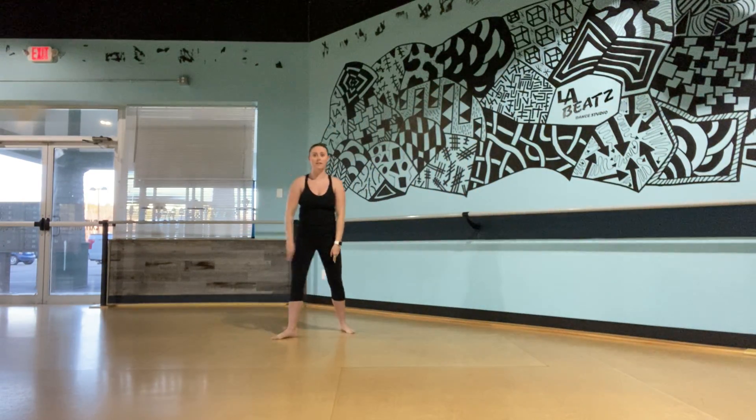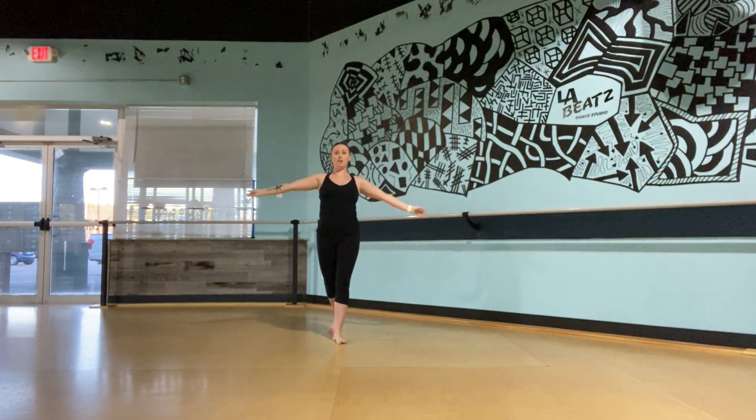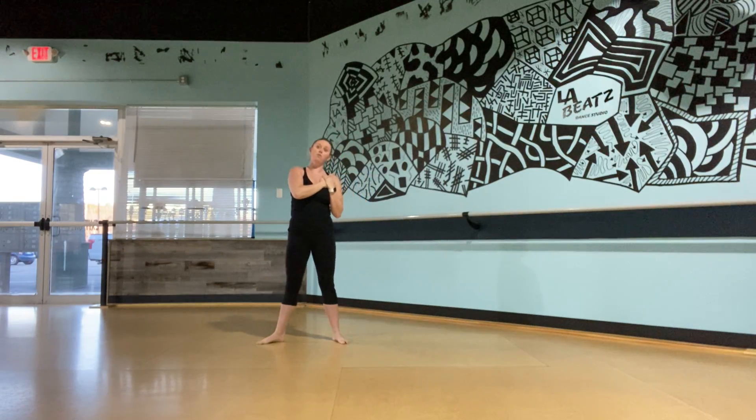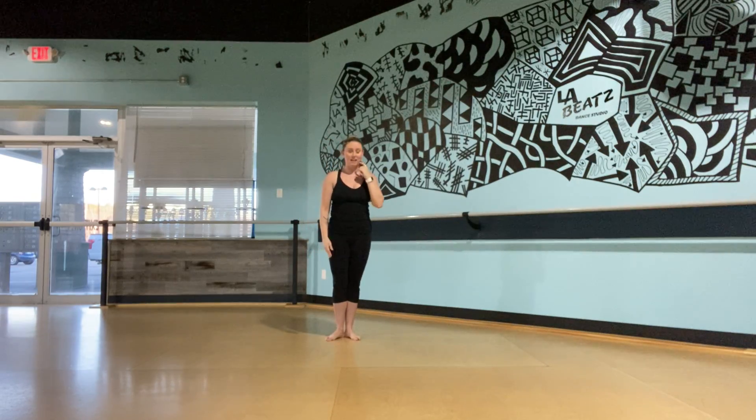So from here we just did our fourth turn, came all the way back down. We're just going to step forward, bring your hands to your heart, we're going to step out, and just do a little rotation of your upper body in a circle, and then pose. And that's it. Okay, so let's try it one more time to the music, and that'll be it.